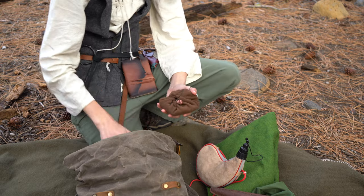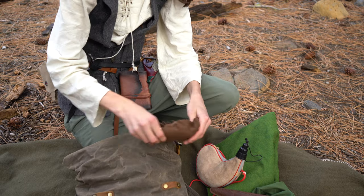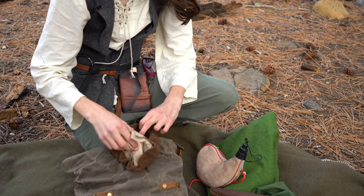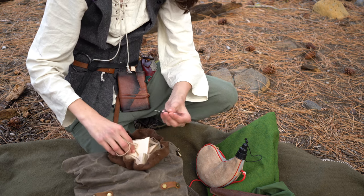One of the last things in this main compartment is this little repair kit. Inside it has some spare cloth and leather, some cordage, and somewhere in here there is a needle and thread — just a small needle and thread.